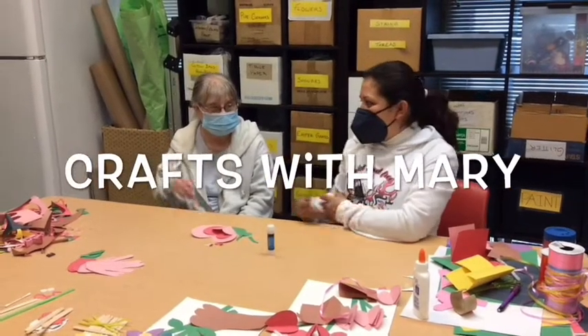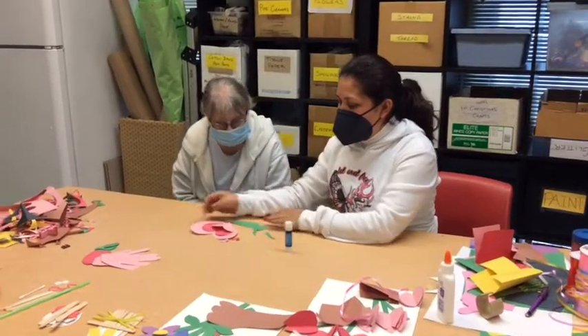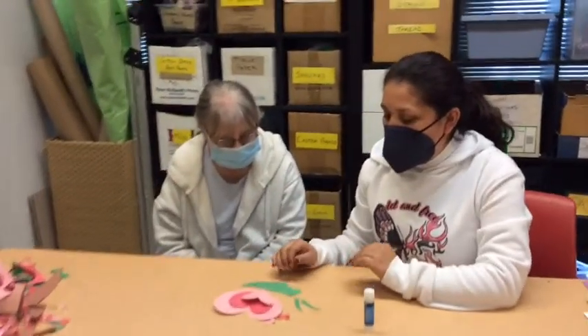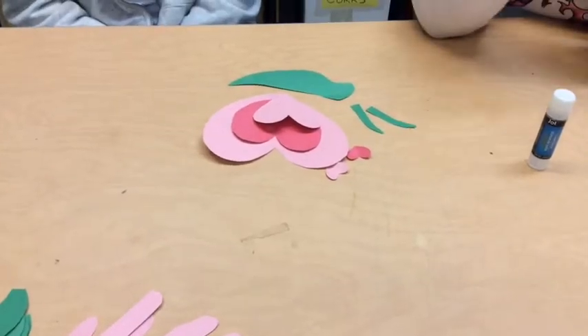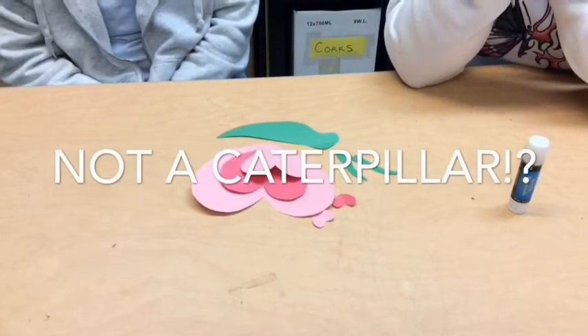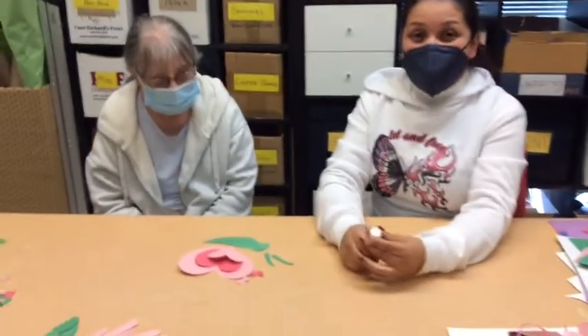Hi guys, I am Mary, and this is Jennifer, and she's going to be helping me do a video. We're going to be doing a caterpillar. No, not a caterpillar. What are those called again? A snail.